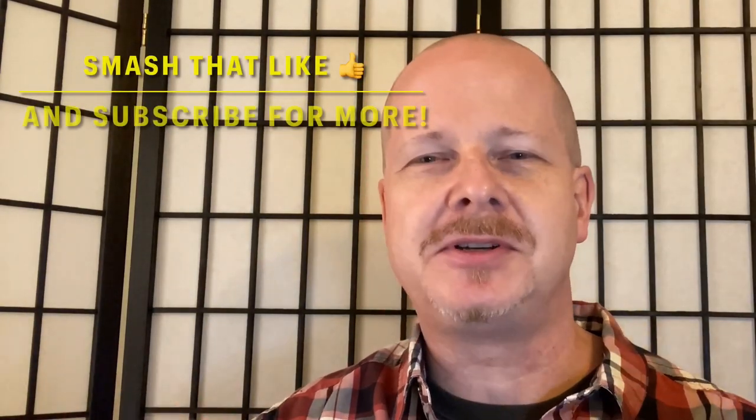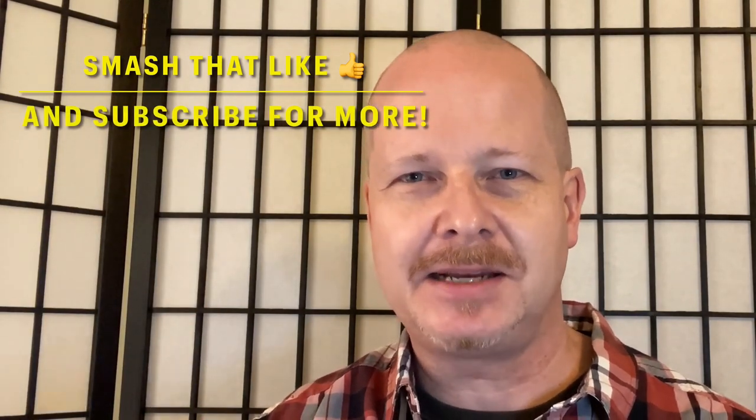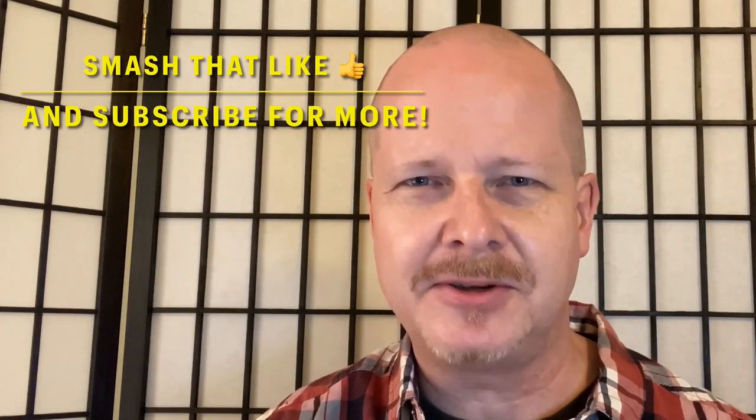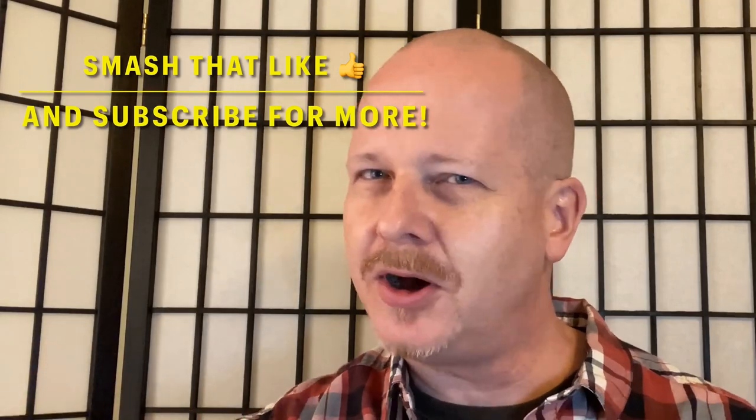If it's your first time on the channel, I hope you enjoy what you find. I'll put some cards in where you can see some of my gardening playlist. I have over 70 videos in the gardening playlist — lots of tips and tricks, how to prune, all kinds of cool videos in there. I hope you decide to subscribe. If you're returning, thank you so much. Don't forget to comment below and if you like the content please give me a thumbs up.